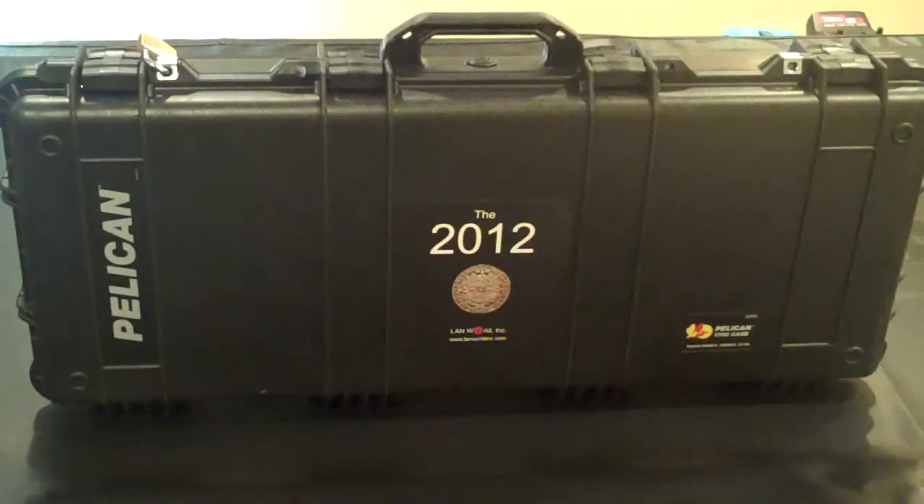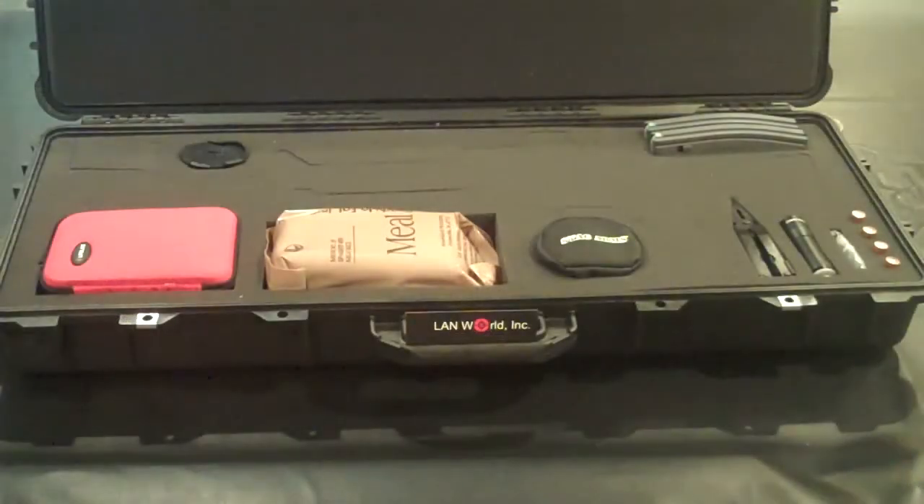This particular case also has a carry handle with wheels on the other side for easy transport and portability. Great quality case. We've chosen this one for both our full version and our light version. This is our 2012 Executive Survivor Kit light version.